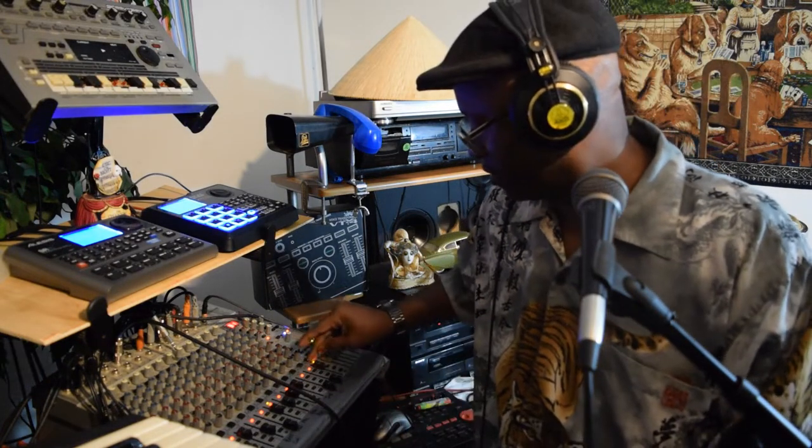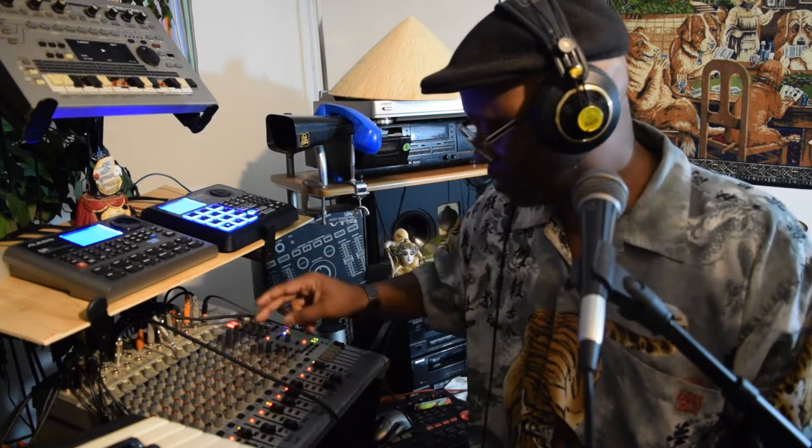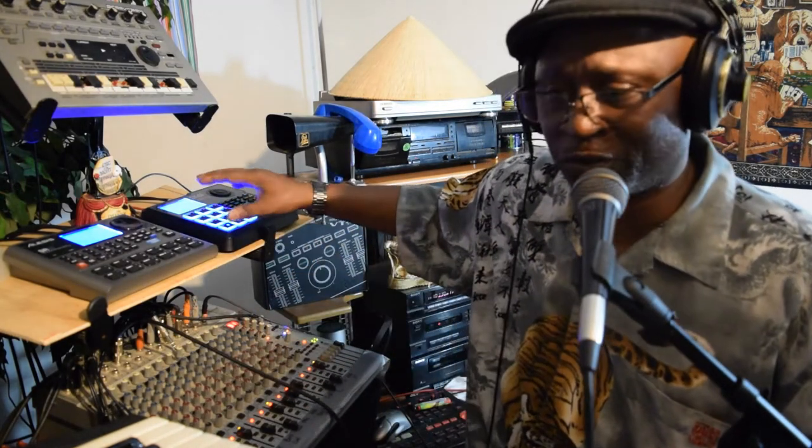Hey, what's happening y'all? It's just one of those days. I'm down here in my studio trying to put a little something together, a little jazzy. I got this Alesis SR18 grooving with this drum machine and this keyboard.